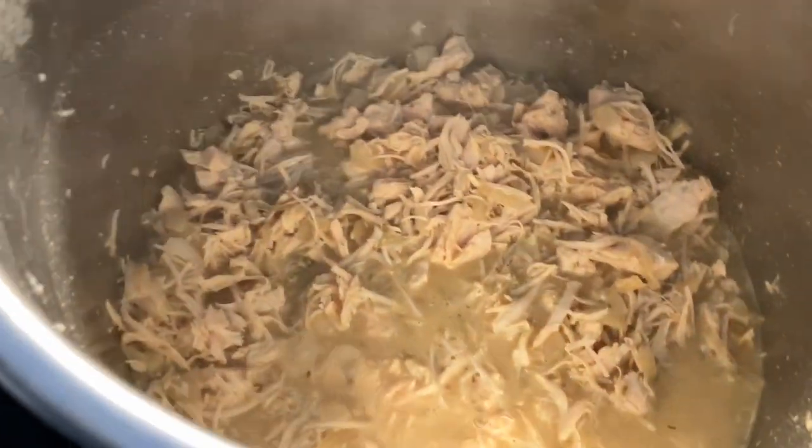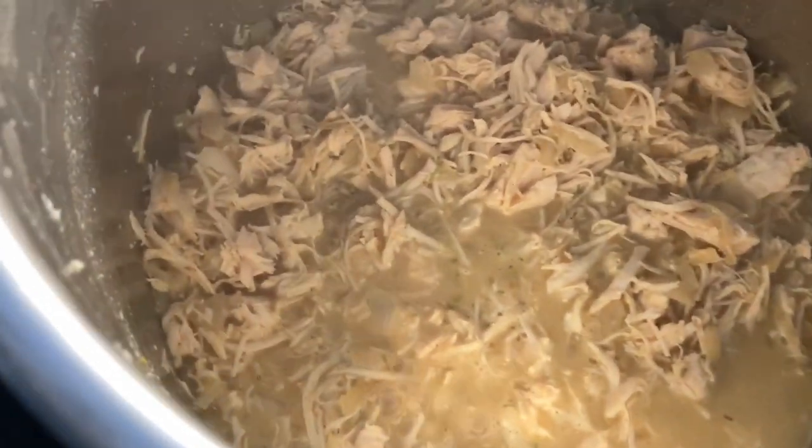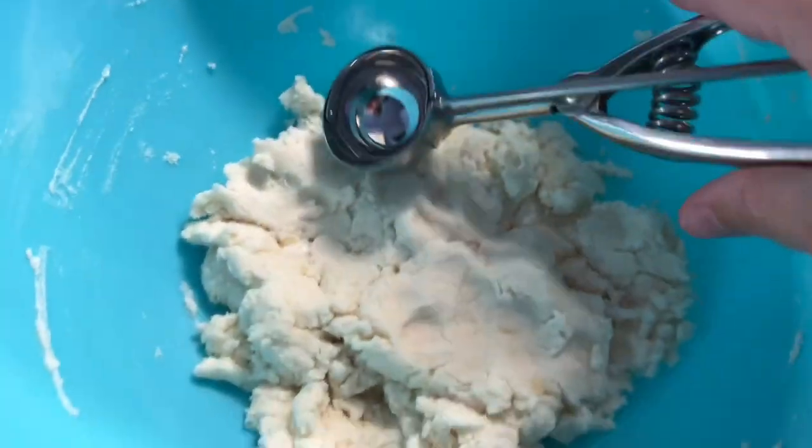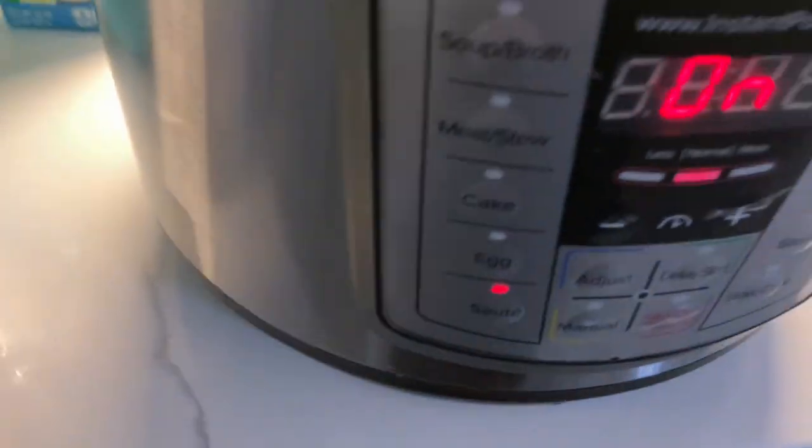Happy Monday! As Yoda said, we're making the Instant Pot Rosemary Dijon Chicken and Dumplings. So this is the stew, and these are the dumplings. We're about to put these in there while the Instant Pot is on sauté.